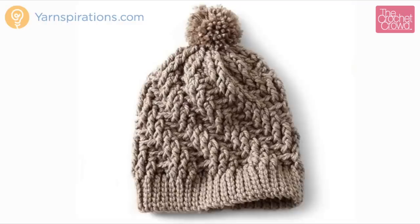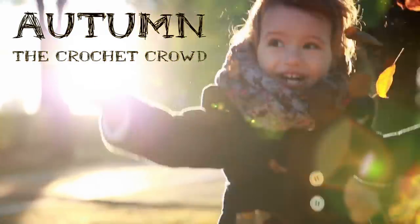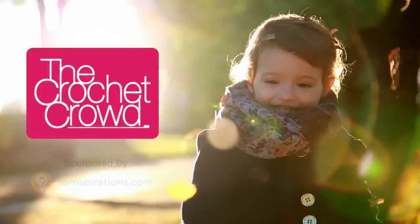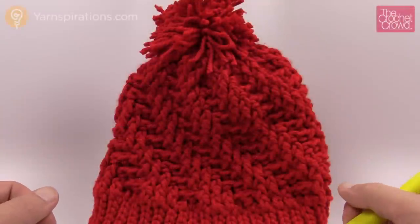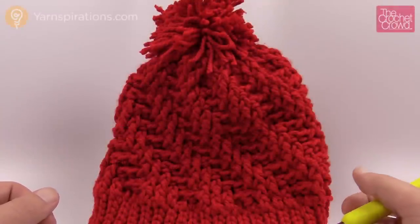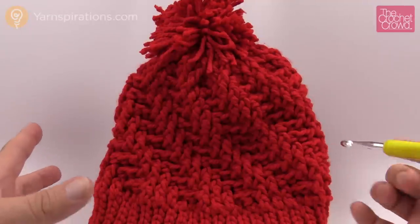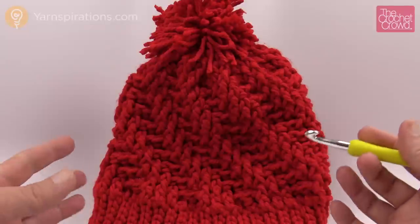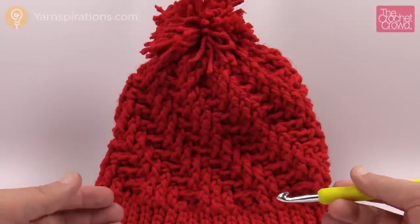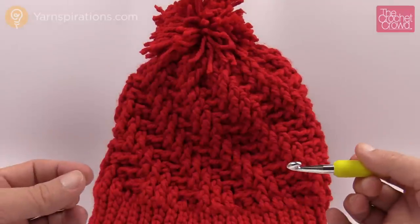In today's tutorial let's learn how to do the Stepping Texture Hat — a fabulous hat using Bernat Softy Chunky Yarn. Welcome back to The Crochet Crowd as well as Yarnspirations.com. I'm your host Mikey. Today we're going to explore this amazing free pattern called the Stepping Texture Hat. It does have a spiral look and consists of three things: the brim, the body, and the pom-pom. I did mine in about two hours — it's one of those hot-off-the-hook projects, nice and quick and easy.